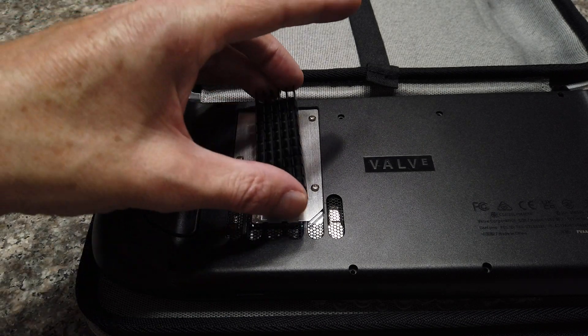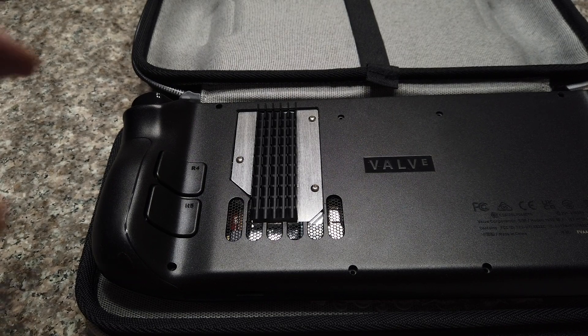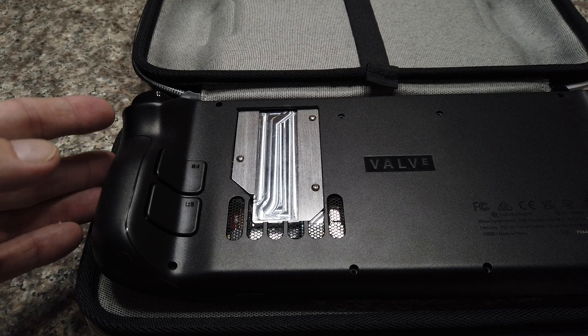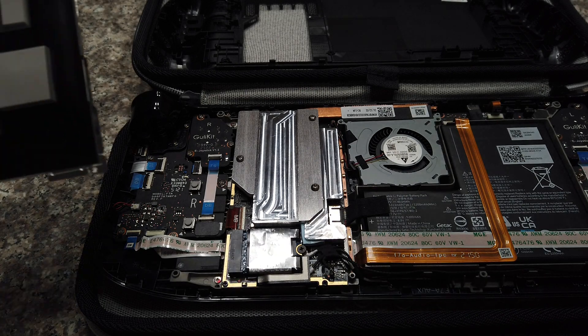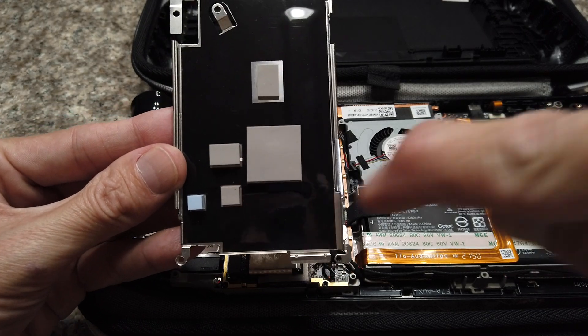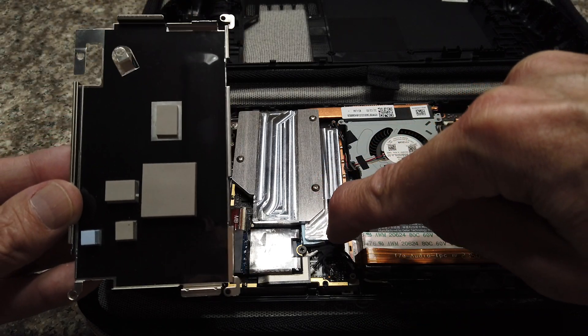You can use any M.2 heat sink that is 22 millimeters wide by up to 75 millimeters long. The aluminum plate covers all the major components that were cooled by the original EMI shield with thermal pads. Here's the original EMI shield — all these pads are present on this new plate that replaces it, and it's got aluminum covering them.